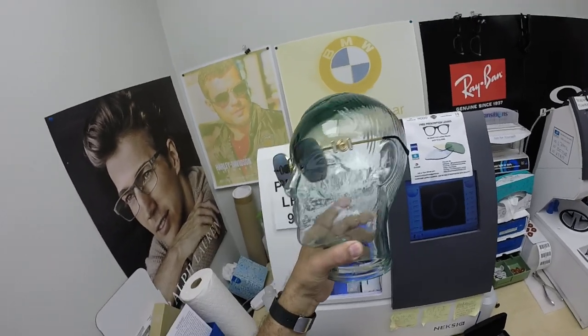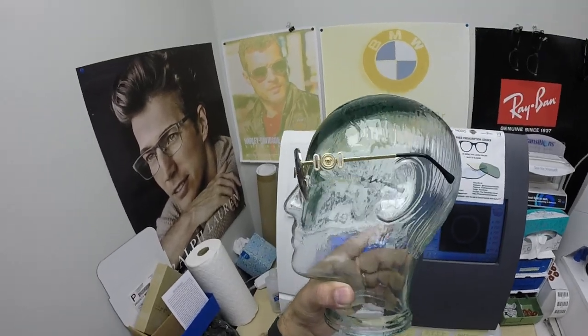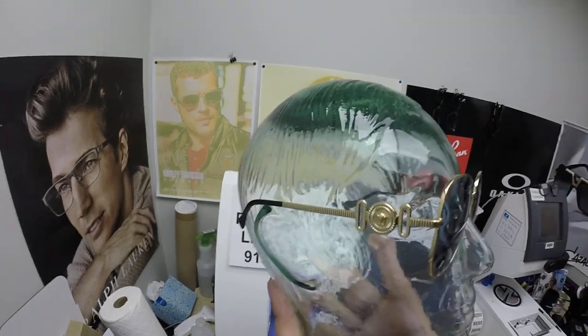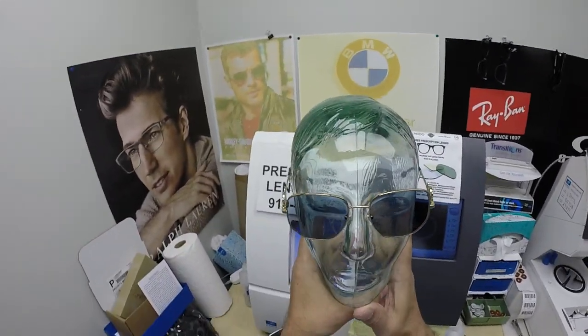His future is so bright, he's got to wear the shades. Look at that Medusa filigree work on there — how tough is that? And again, these are non-prescription. That's just how he rolls.